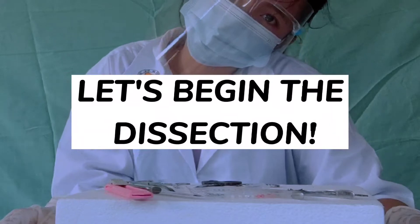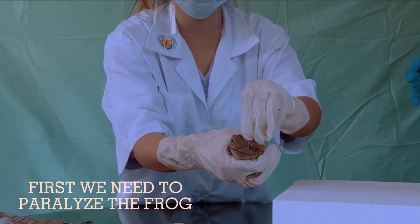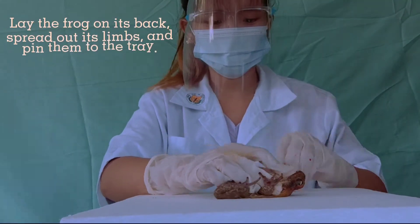And now, let's begin the dissection. First, we need to paralyze the frog. Lay the frog on its back, spread out its limbs and pin them down.